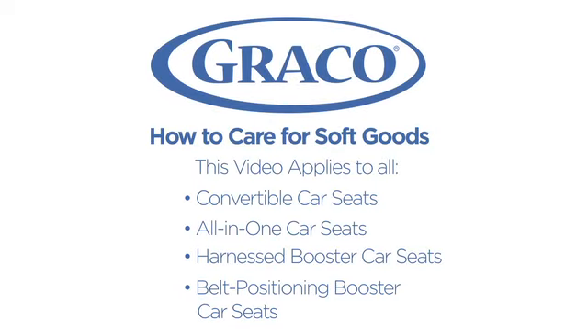I'll be demonstrating how to care for and maintain the soft goods of your toddler car seat with the Graco Nautilus 3-in-1, but the same process applies to all Graco convertibles, all-in-ones, harnessed boosters, and belt positioning booster car seat pads.